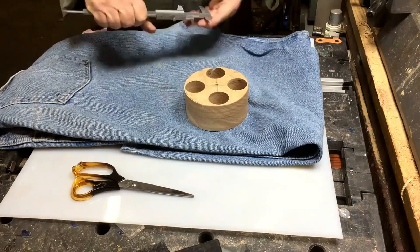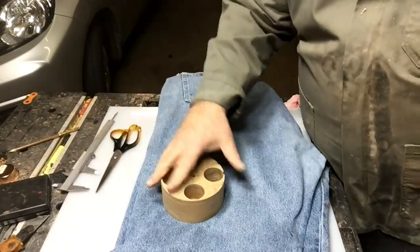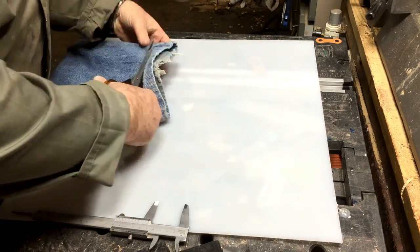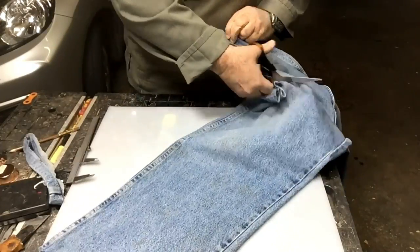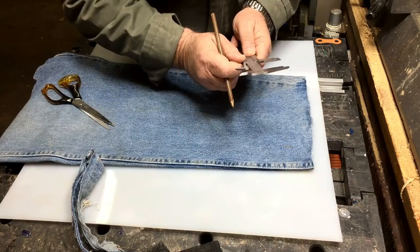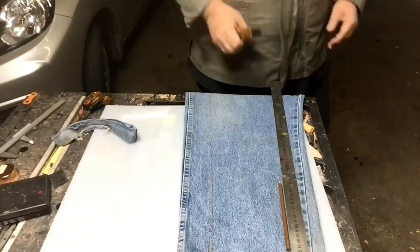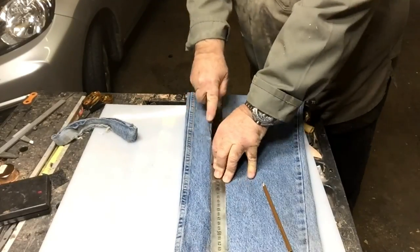Hey everybody, this is going to be a fun project using an old piece of wood with no features whatsoever and an old piece of jeans that saw better days in their life. I'm going to use a few techniques on this project — watch it come together in stages. The first one I'm going to show you is that I can also be a tailor. Let's cut and sew and use some wood and have some fun.